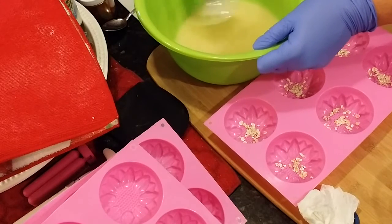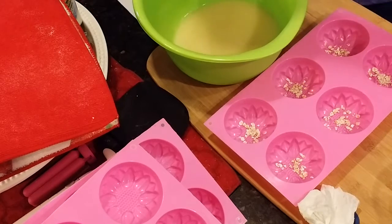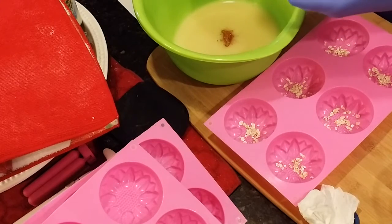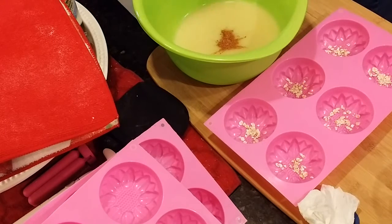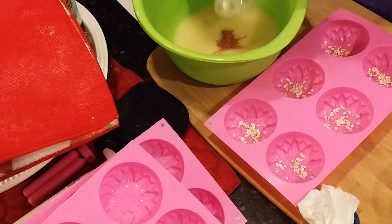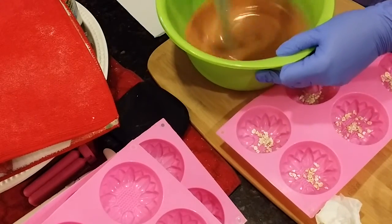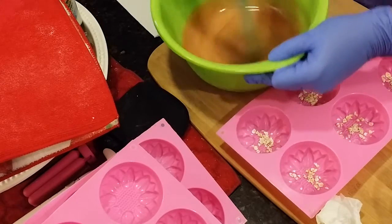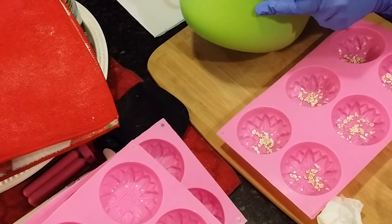And get my color in here — it won't need much. Just want a touch of color, I didn't want a plain colored bar. Blend that in. This copper is a nice color, I think it'll look really cute with the oats on top.